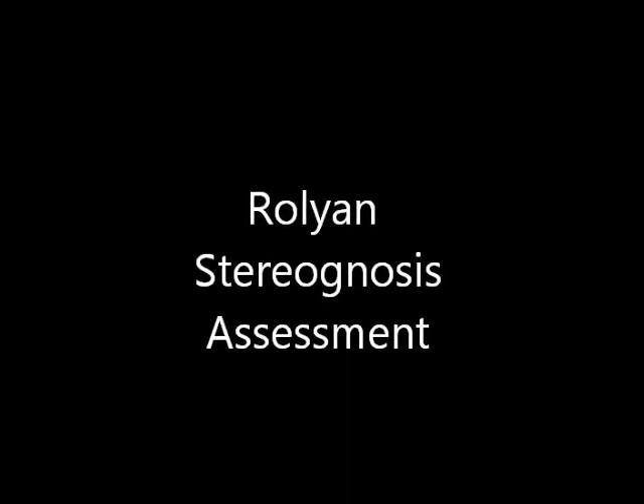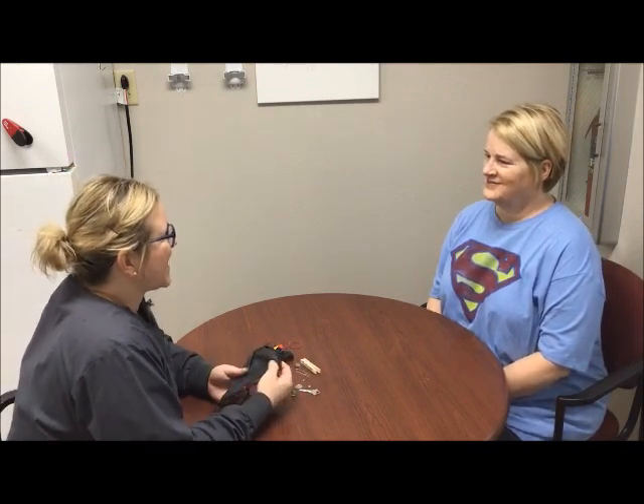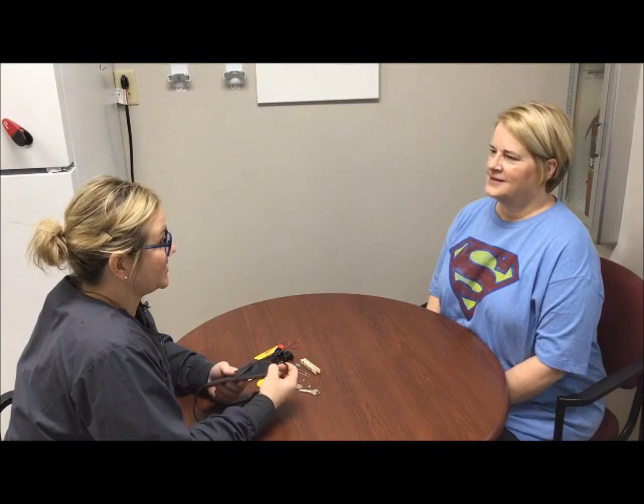Thank you. Nice to meet you. Nice to meet you. [New session begins.] Hi, Ms. George, how are you doing today? I'm good. Well, I'm Kaylee. I am an occupational therapy assistant, and today we're going to be doing the Roland Stereognosis Test.